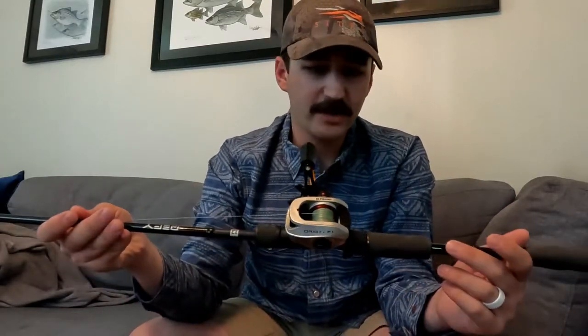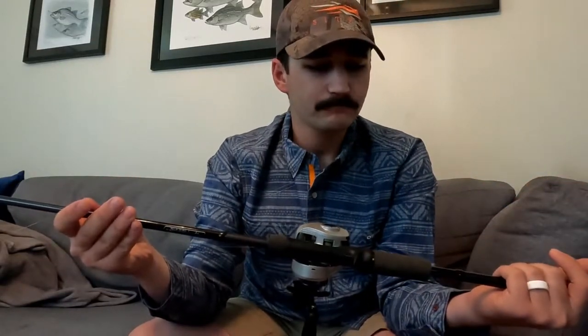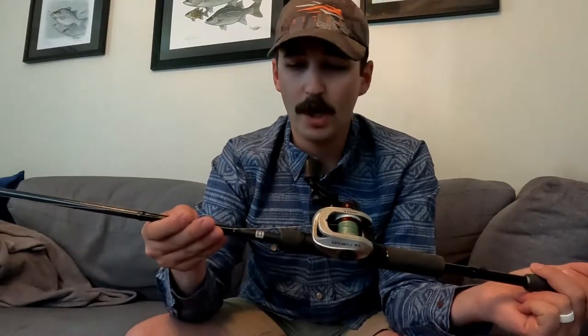You can use whatever speed reel you like. This is just a 6.6 to one. The reason I like that is it's got a little bit more power in it than a super high speed reel like an 8.1 to one. Most of the time I'm not needing to move it much faster than what I do with that 6.6 to one.